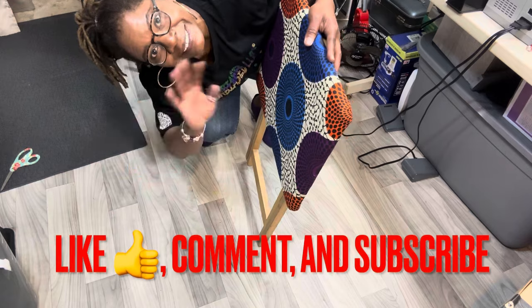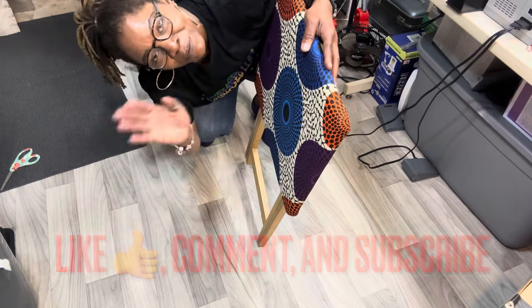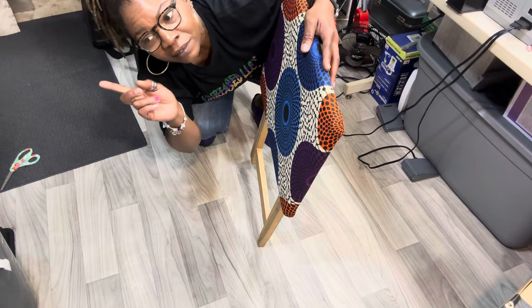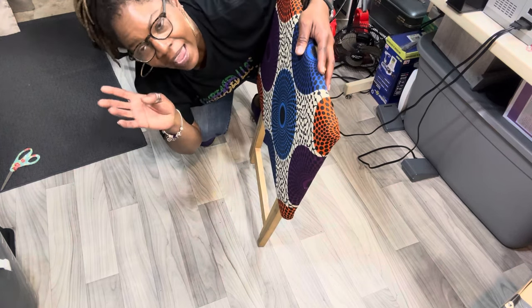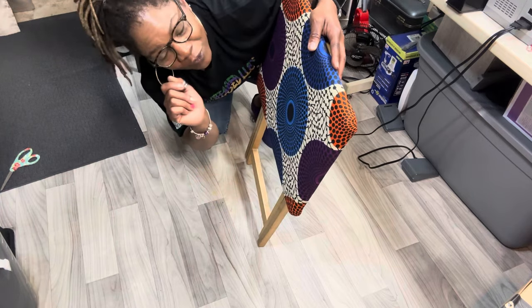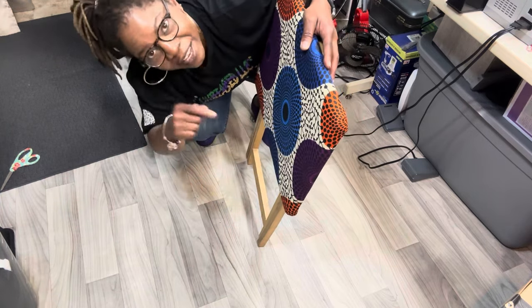Thank you for watching — I appreciate you for being here. Please don't forget to like, comment, subscribe, and share. Come back for more tutorials like this one. If this was helpful to you, please leave this video a thumbs up.